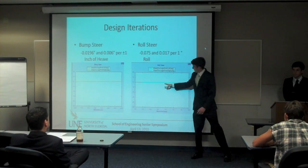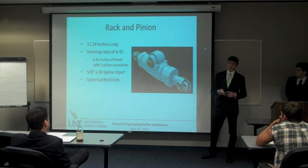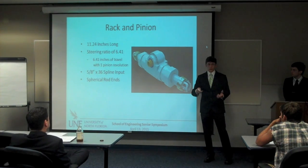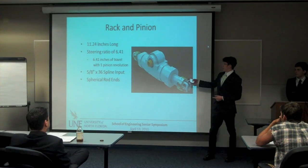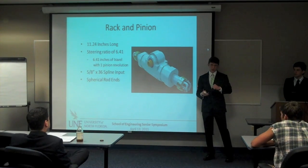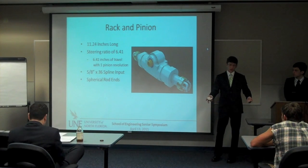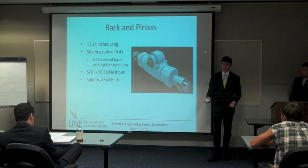After going through all these iterations with Optimum K, it gives you your dimensions for your rack. Our rack was 11.24 inches long with a steering ratio of 6.41 — so every time you turn the wheel 360 degrees you get 6.41 inches of linear motion in the rack. The input to the rack is a 5/8-inch by 36-spline which provides a really tight fit so you don't have any free play in the actual linkages. Spherical rod ends allow the rack to stay perfectly straight and connected to the chassis while the tie rods move wherever they need to with the suspension.